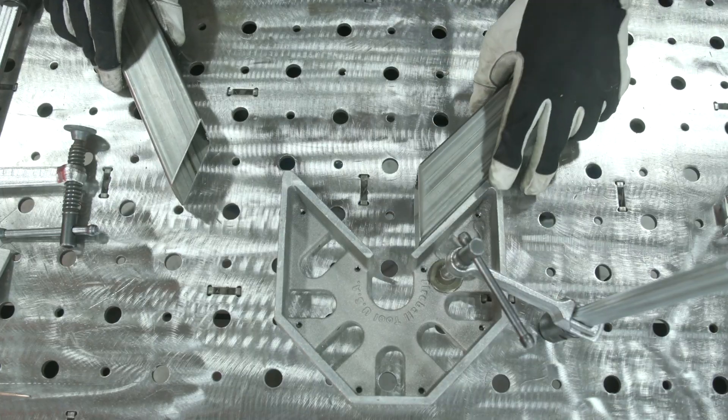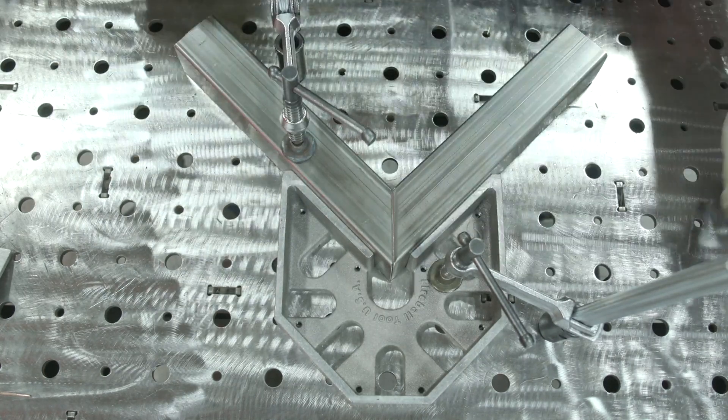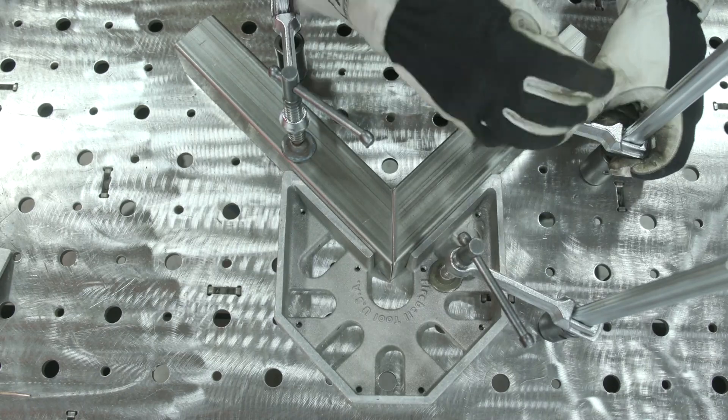Starting with the single miter, we're using the Fireball Tool square today. Slide the first piece in, the second one in, meet them up, clamp it down, and tack away.